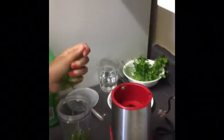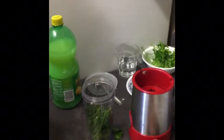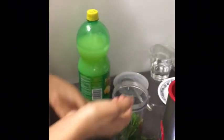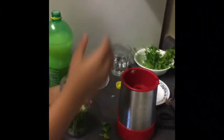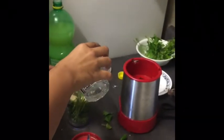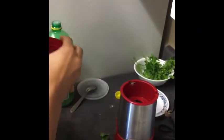Now we're going to make a milder green chutney. Put cilantro, some serrano peppers, garlic, salt, and one spoonful of lemon into the blender. Add water and blend it into a chutney.